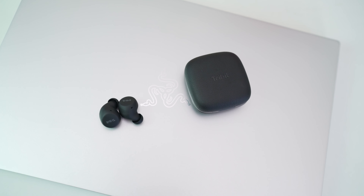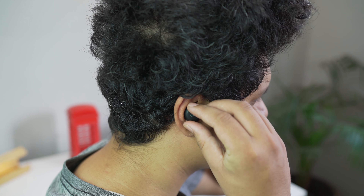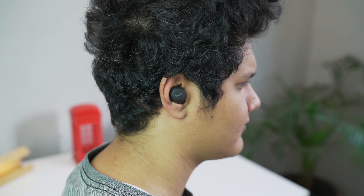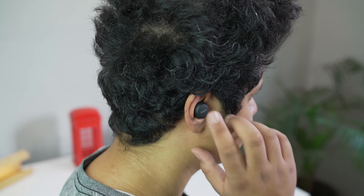The sound is also something worth mentioning. The highs are clear and the mids are detailed, plus it's got a punchy bass. The range is also great and there were no connectivity issues whatsoever.